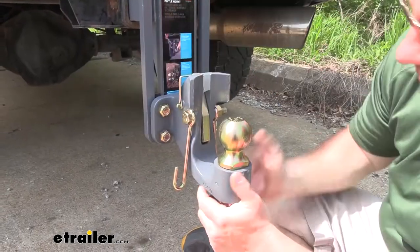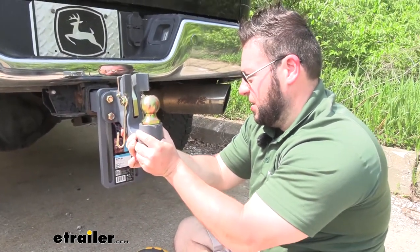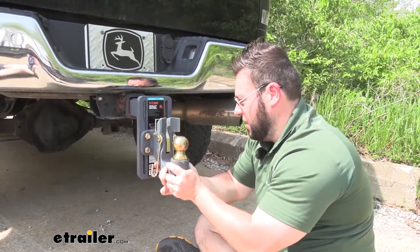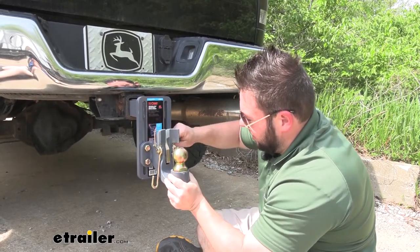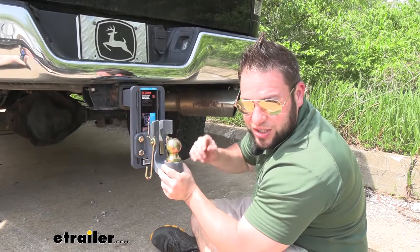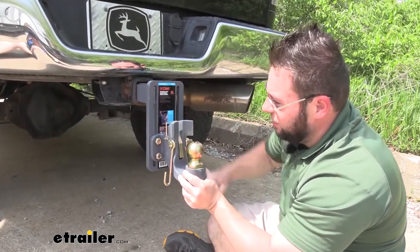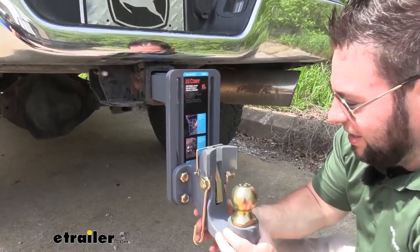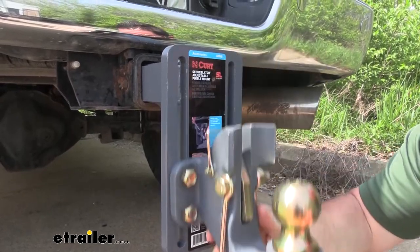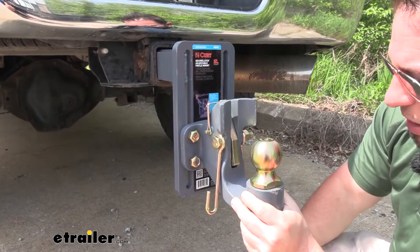We loosened up these bolts just to show you the adjustability. Wherever you need the ball mount to be on this back plate, you can slide it and then tighten it back down. Once you figure out where you need it along these channels, tighten them back down and make sure you torque them to spec — check the instructions for the torque value. You're going to have nine-and-a-half inches of adjustability up and down, and you're not locked into inch intervals like some other ball mounts. You have this whole area to figure out where you need it best for your trailer.